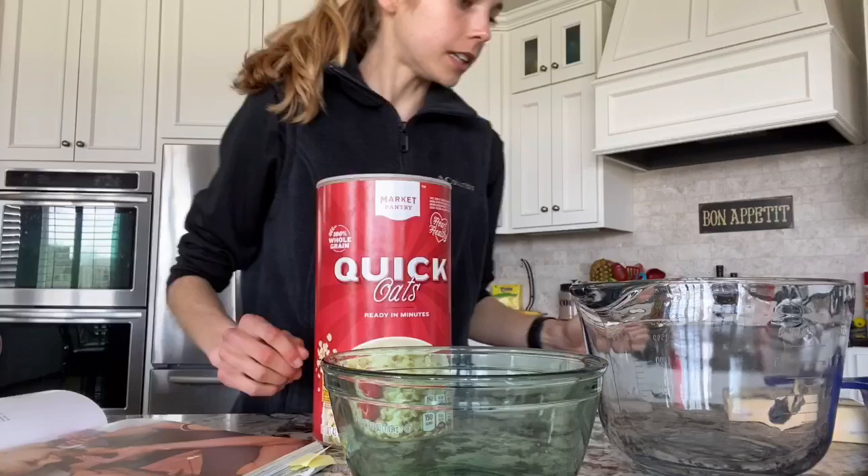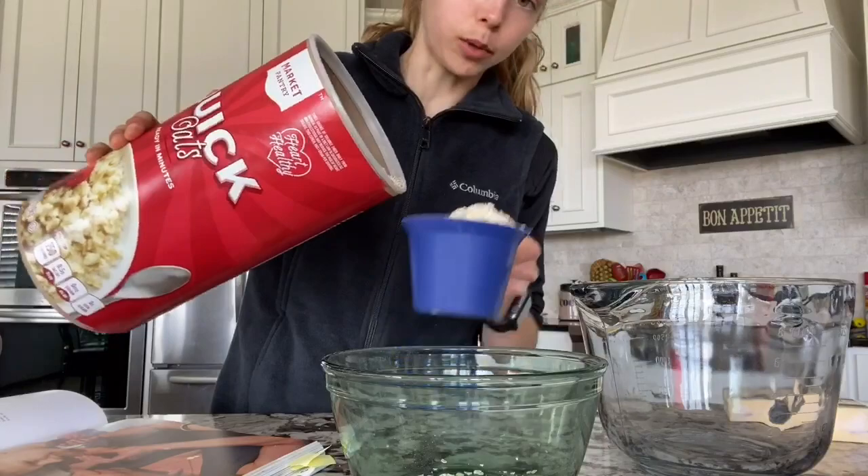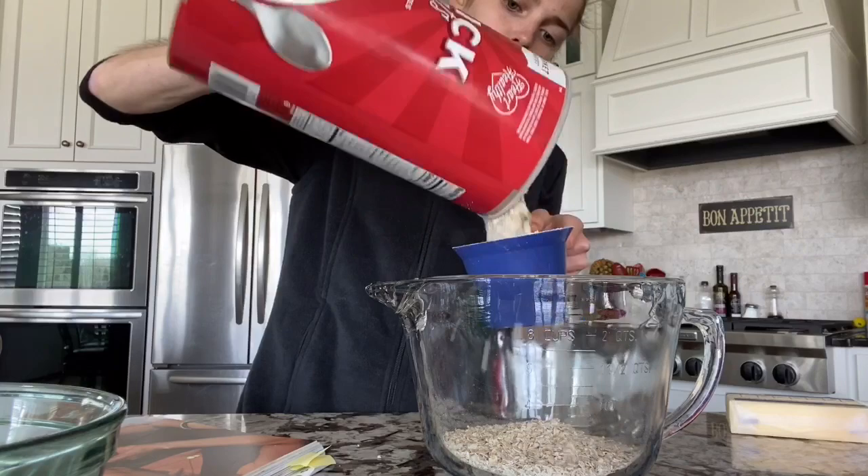Then you take two cups of oats — whoops, kind of spilling, who cares. You need two bowls. This one's for later, so two cups of oats go in this bowl.